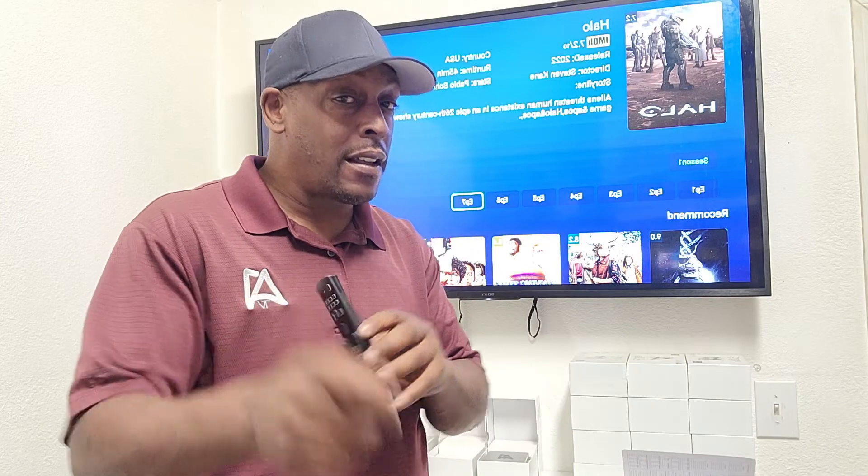Hey, what's up, it's Jason here from the A1 TV Media Group. Have you ever picked up one of these wireless keyboard remotes, put the USB piece in the side, added batteries, turned the box off, but couldn't turn it back on? Stick around and I'll show you how to sync your wireless keyboard remote.